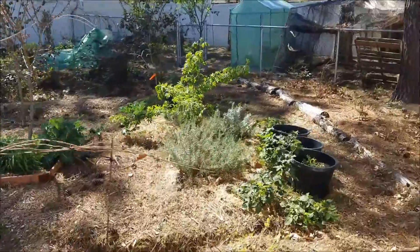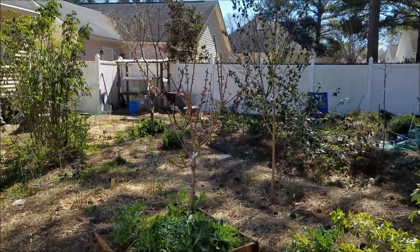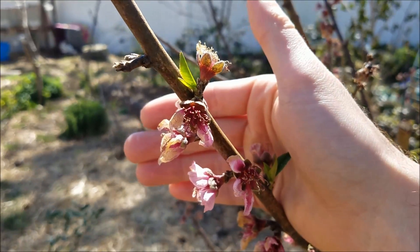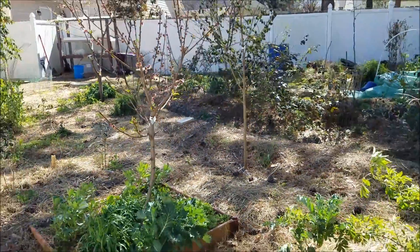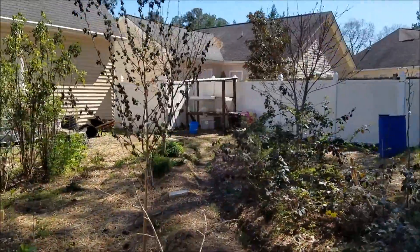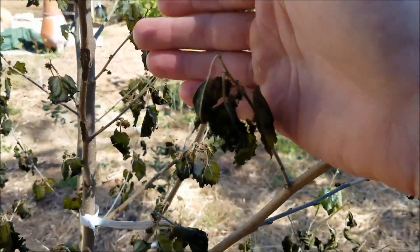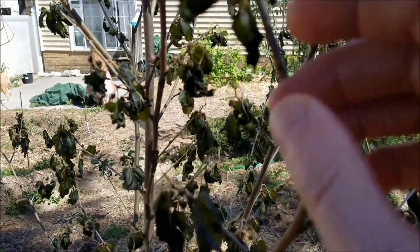I'm going to walk around and show you some of the damage. You can probably see right away that the flowers have been cooked off a little bit on the peaches. The peaches did seem to drop a little bit of fruit, but there is still some fruit set on them. Things like my mulberry here — the Pakistani mulberry — totally dead, and all the fruit set has been totally damaged, so there's really no saving this one.